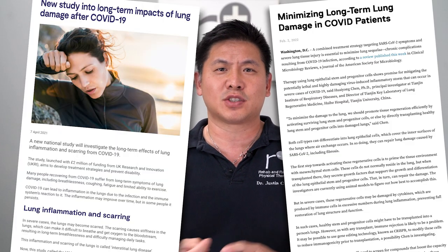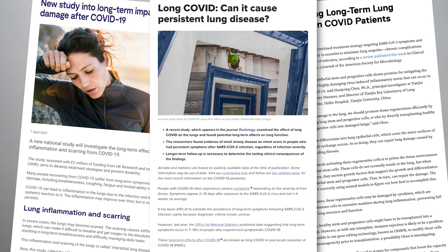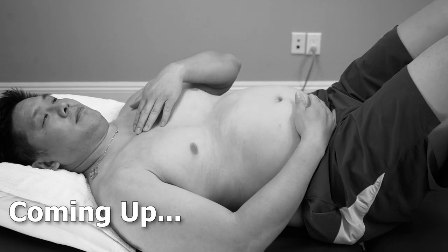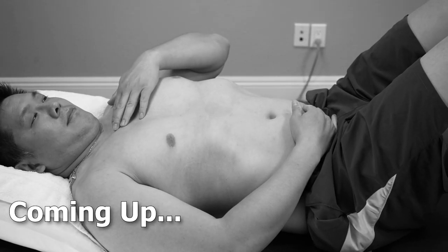A lot of people who have gotten COVID-19 have had long-standing symptoms — they've called it long COVID. Some of the symptoms, to list a few, are coughing, difficulty breathing, shortness of breath, and chest pressure. Today we've got an exercise that targets the diaphragm to improve that capacity, so stay tuned.